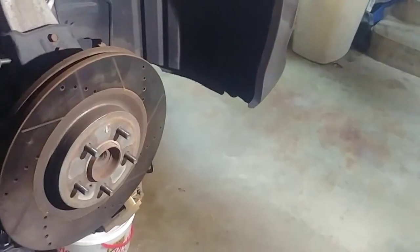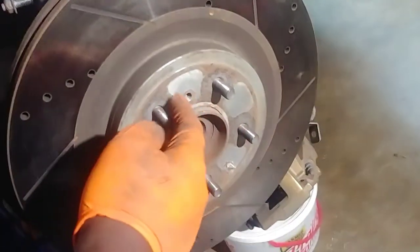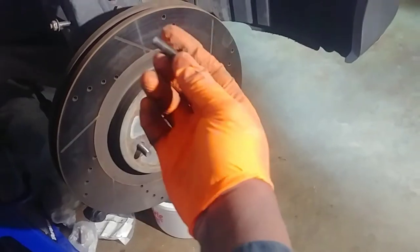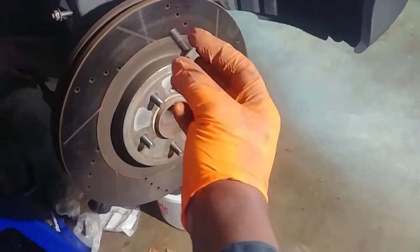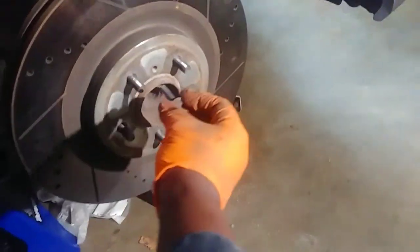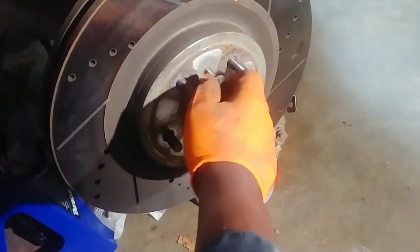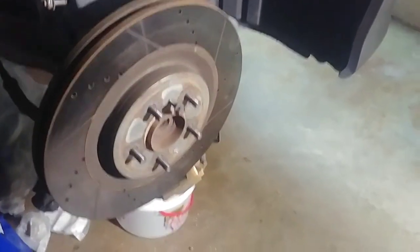But there is another method. Turn this rotor around - do you see this threaded hole over here? A lot of rotors come with that. Sometimes with these cars you don't really get them. But that threaded hole takes a metric eight by 1.25 thread. So this is what I have - it's a 12 millimeter head. In my case I just have these bolts lying around. Thread it in there and get my 12 millimeter tool.